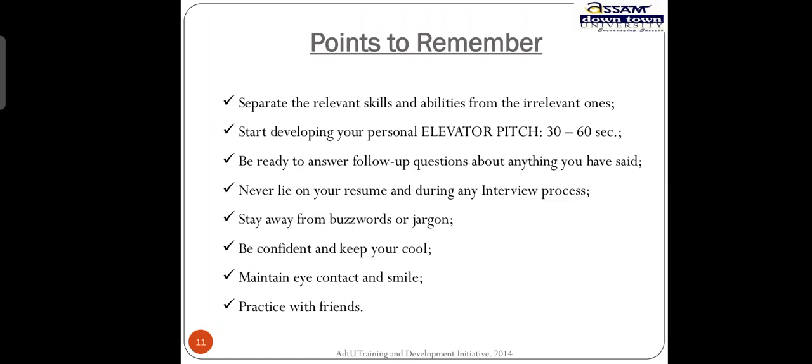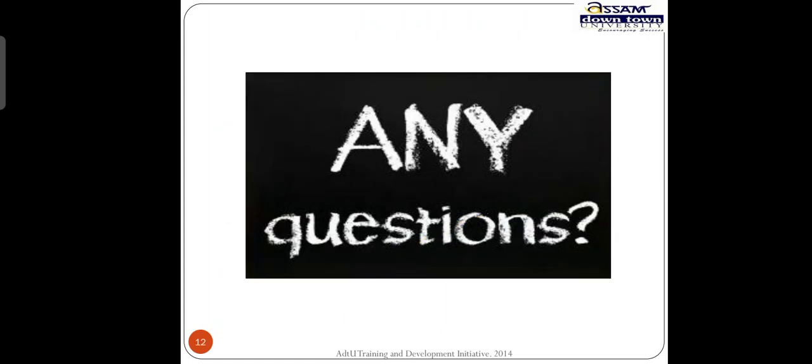Talk about yourself and what you can convey within 30 to 60 seconds. Relevant skills are like your computer skills, communication skills, and writing skills. Irrelevant things would be like saying you are a friendly person or that you are very emotional — these are not things to highlight professionally; they can be shared when talking to someone personally.